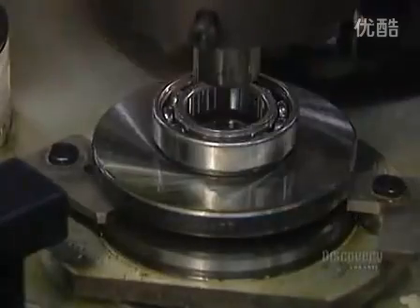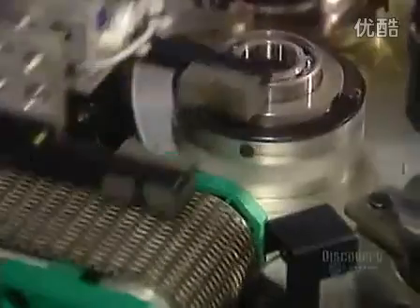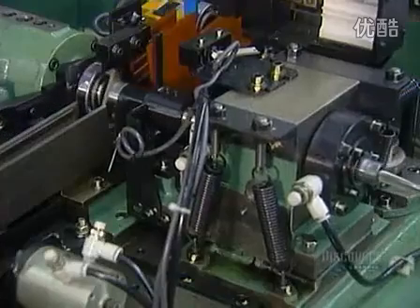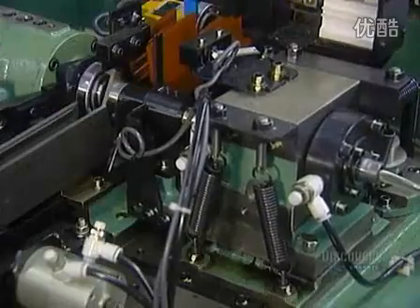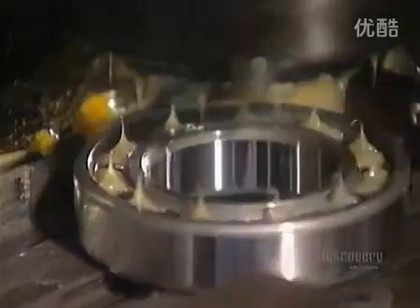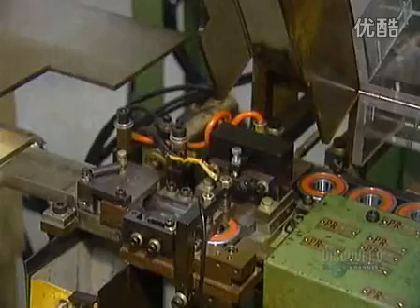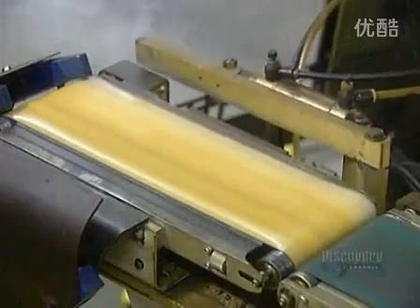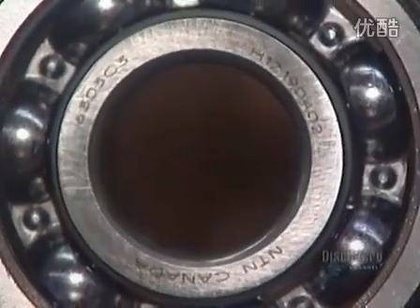The bearing is now fully assembled. It goes into a solvent bath, then through a series of automated quality control tests. A noise vibration tester makes sure the ball bearing operates quietly. Some types of bearings are lubricated with grease — a machine squirts grease evenly into the bearing's raceways, then inserts a rubber seal to contain the grease. A final quality control test uses an automated scale to toss out any bearings that aren't the required weight. The good ones move on to a laser, which marks them with information such as the part number and trademark.